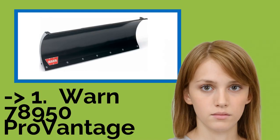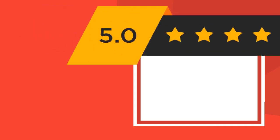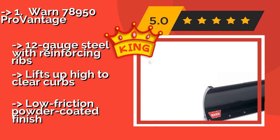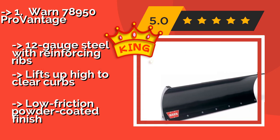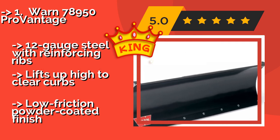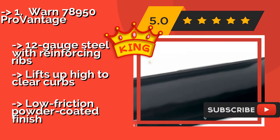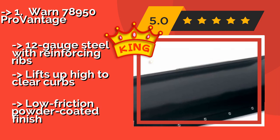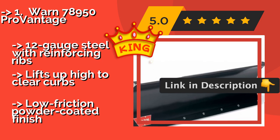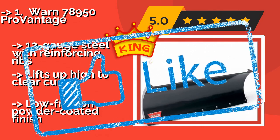The WARN 78950 Pro Vantage, at about $200, is one component of a three-part system, and its center mount design adds stability to the vehicle during use. Its protective mechanism enables it to shift when it hits immovable objects in order to prevent damage. It features 12-gauge steel with reinforcing ribs and lifts up high to clear curbs, but has a low-friction powder-coated finish.